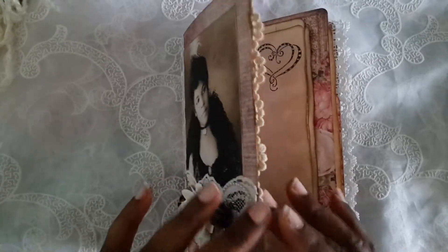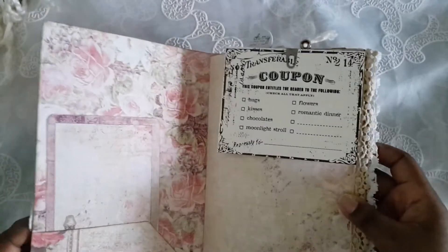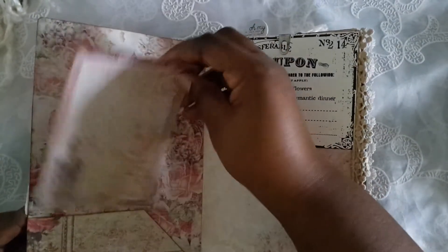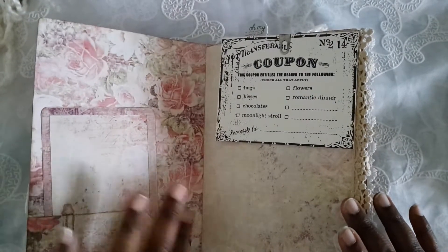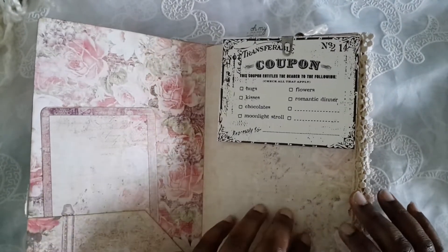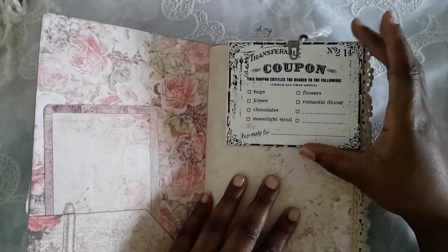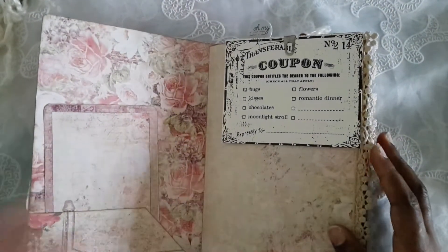So let's go inside. As always, it is a file folder. This one has about 40 pages, so 80 front and back. There is a pocket here and I have a bunch of Prima Tales of You and Me journal cards left over, so there will be a lot going along with your journal.